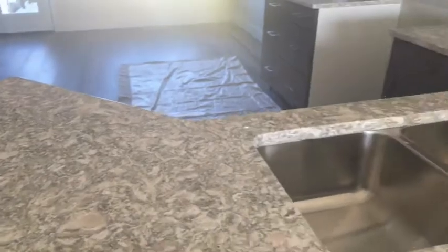Coming up the stairs, look at this granite — I should call it quartz, actually. Check it out, it's so pretty, even in the sun. It's gorgeous — it's got little flicks in it. Oh my goodness, it's looking so, so good.